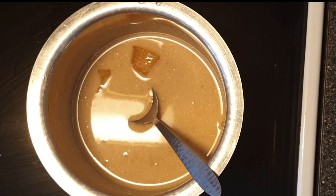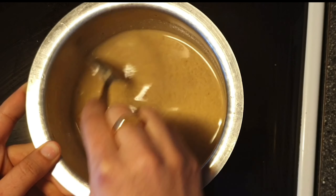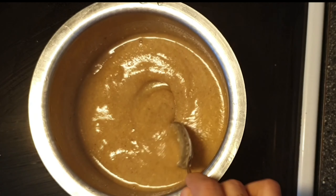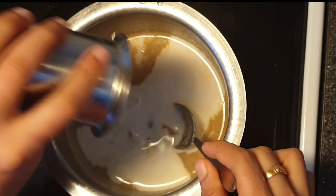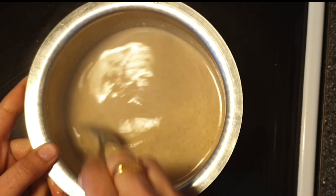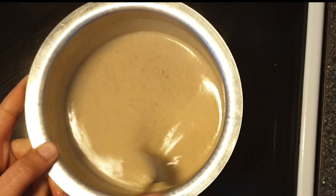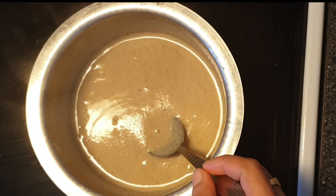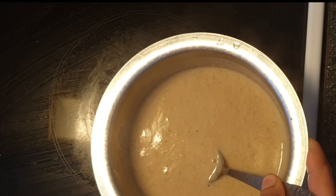Add some jaggery as per your taste and stir occasionally to avoid sticking to the pan. The porridge started to boil and thicken, so keep stirring. Once thickened, add half a cup of milk to the mixture and stir well. Cook for another few minutes until it thickens further. The porridge is cooked well — switch off the flame, transfer to a bowl, and allow it to cool down.